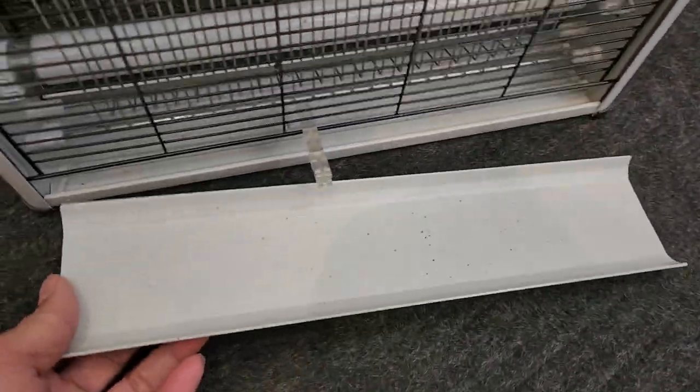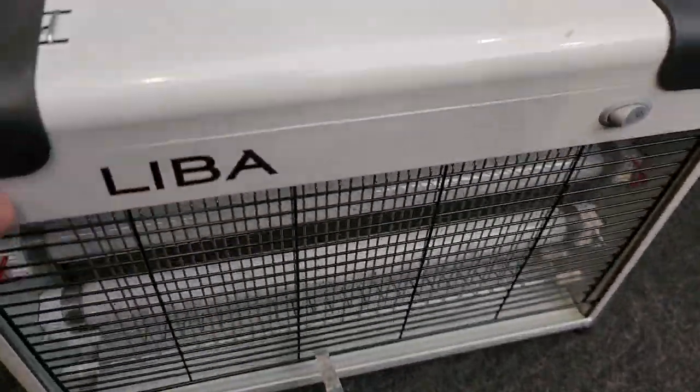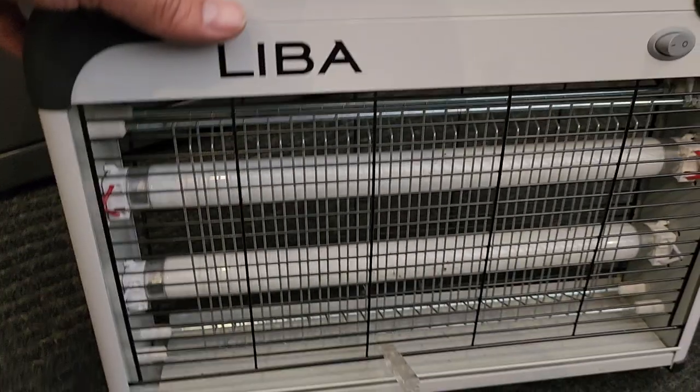Here is the product. Don't mind that catcher — that's the catcher where you actually get the bugs, and you just remove that tray and empty the bugs. As you can notice, it's doing its job. Look at all the residue from the dead bugs. We've had this for about two years now here in the office and it's doing very well.